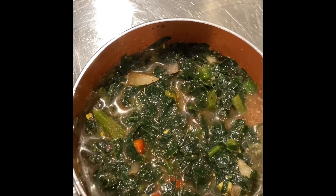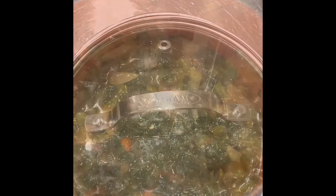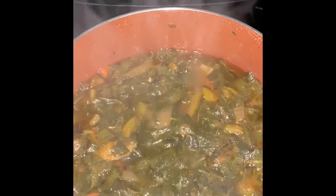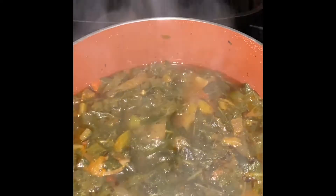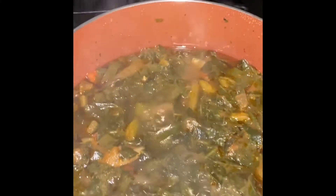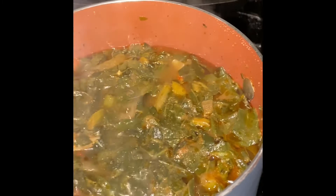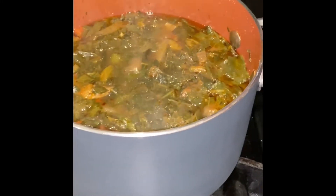My greens have sat for half an hour. I've unwrapped them and added some Italian seasoning to them. Now I'm going to cook them at medium-high until they get to a boil, and then turn it down to a simmer. It only takes about 30 to 45 minutes to make pre-washed collard greens — it's very easy, very simple. You don't have to pull stems, though there are some stems in the bag and you can pick them out if you don't like them.